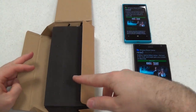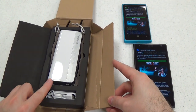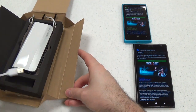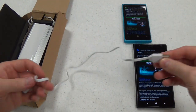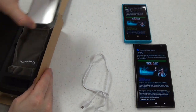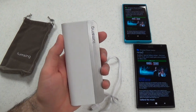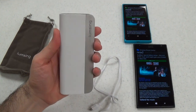Opening up the box, which is a distinctive kind of design, we find the power bank, a short micro USB cable, and an ice carrying case. They call this a harmonica style power bank, and it is shaped like a harmonica.